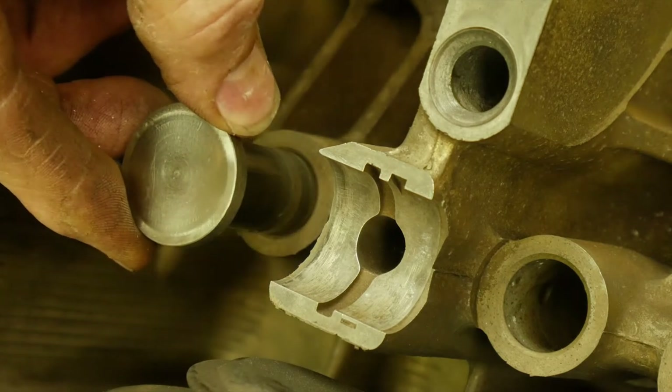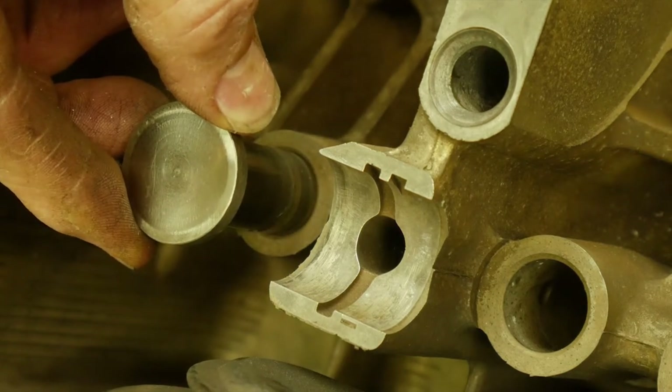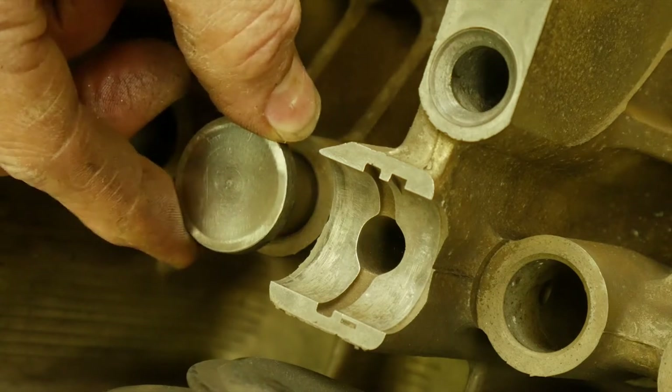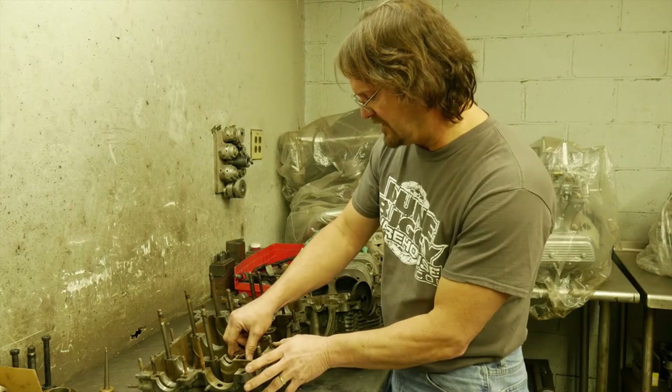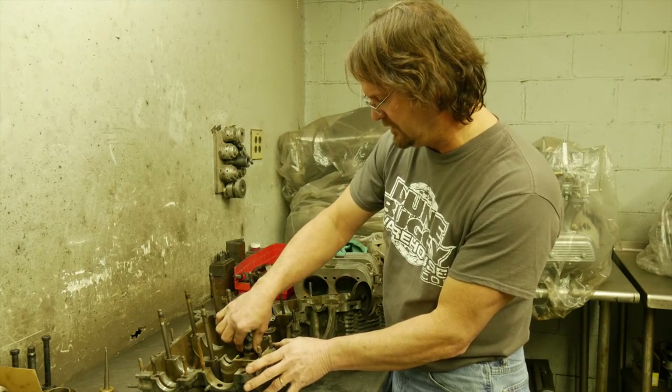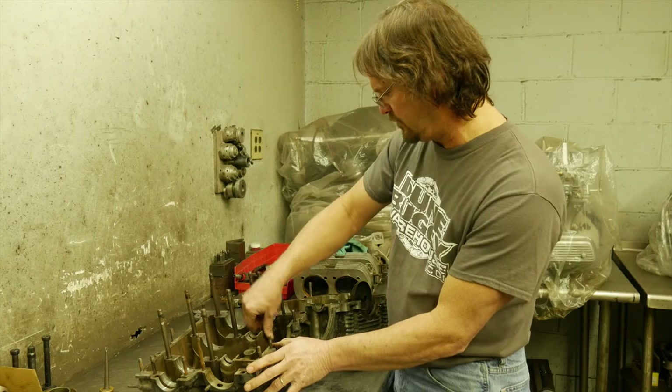If you pull it way out then you're going to have play, but the lifter never comes out there anyway. We like checking every hole — I've seen one hole be more worn than the others. So you cannot just check one hole; you've got to check them all.